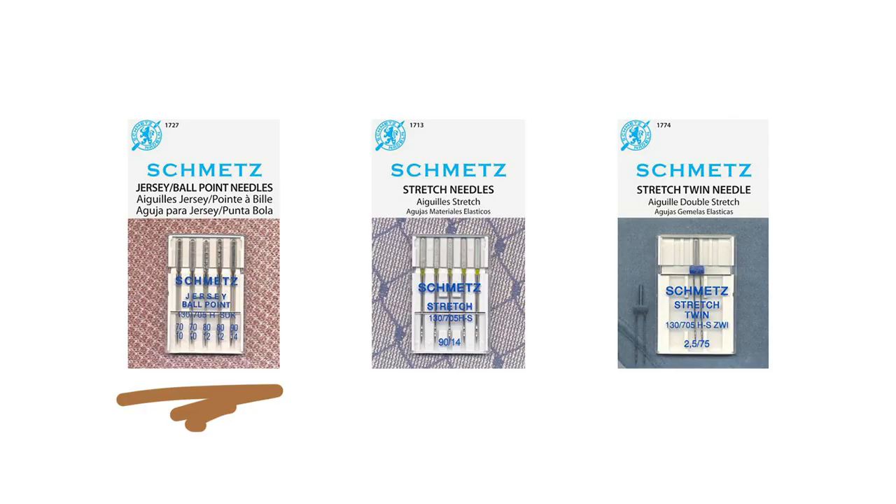You're going to want to use knit-specific needles in your machine. Jersey or ballpoint needles go by both names depending on the brand, and have a slightly more rounded tip than universal needles, which should reduce damage to your knit fabric while you sew. Ballpoint needles are great for more loosely knit fabrics without stretch fibers like lycra.